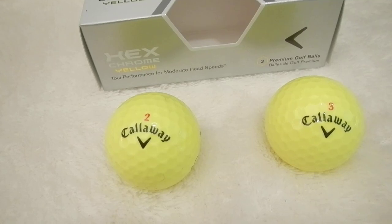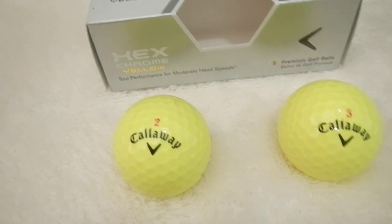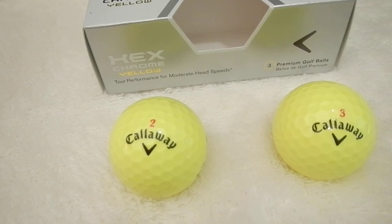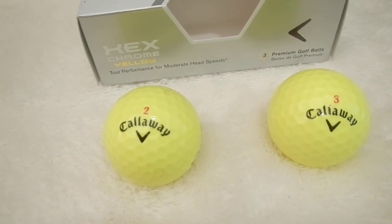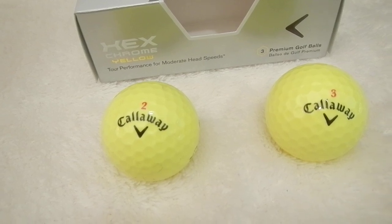I really like this golf ball. I hit the golf ball pretty high, and this levels it off a little bit. The golf ball is easy to work from left to right if you need to.